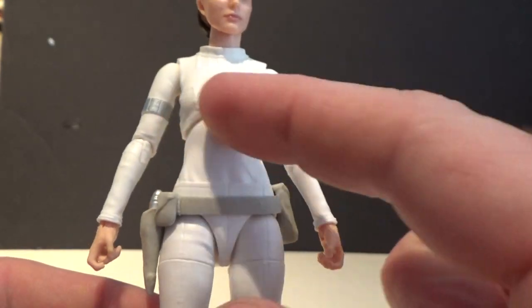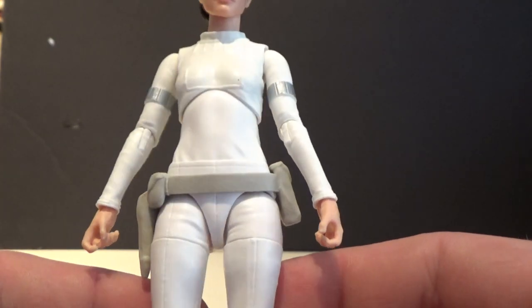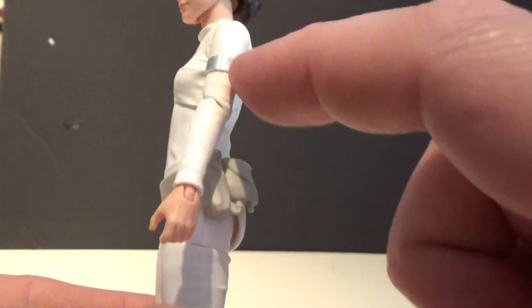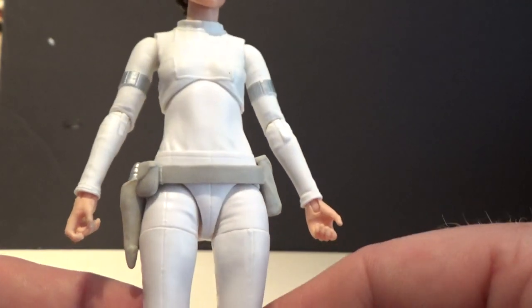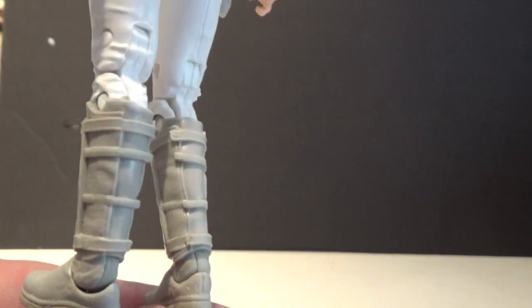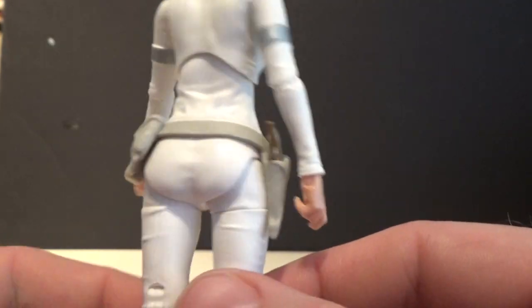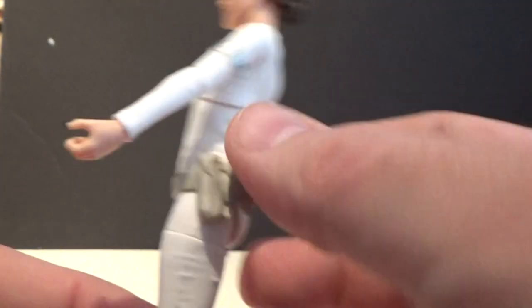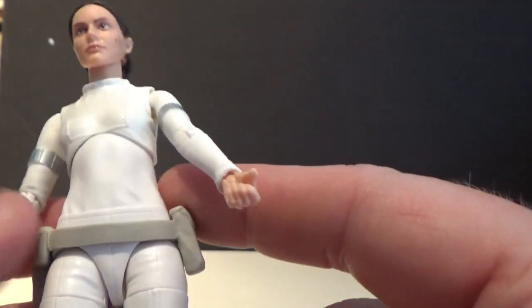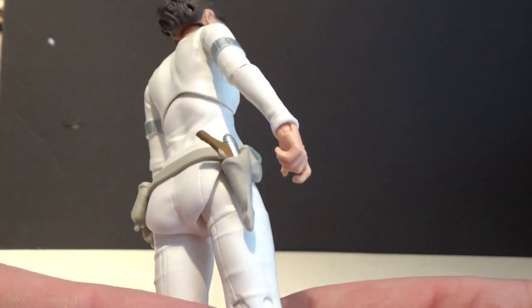Just the lines across the top of the chest look great. The silver chrome armbands look good. The boots look great. And the utility belt is a loose fitting soft plastic that could be glued on for a little bit of a better look — I might just do that.